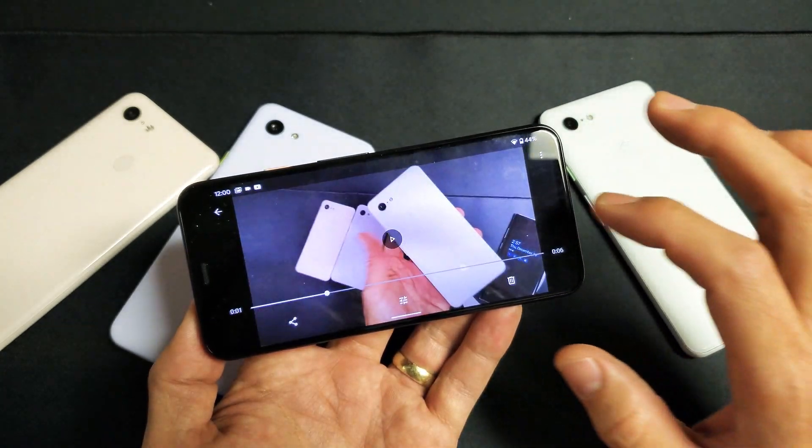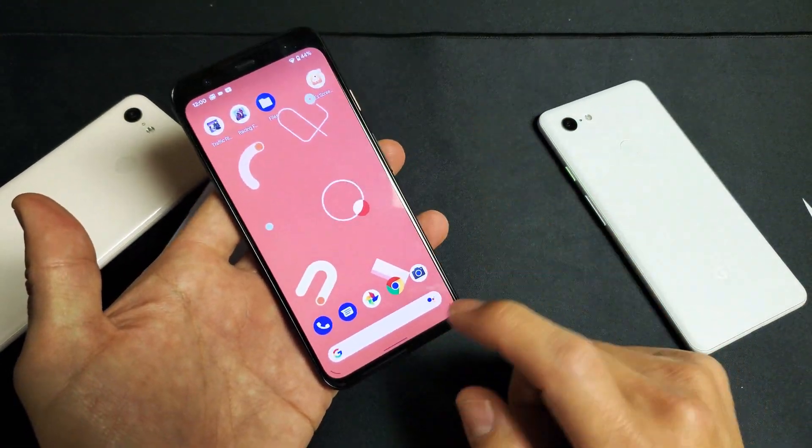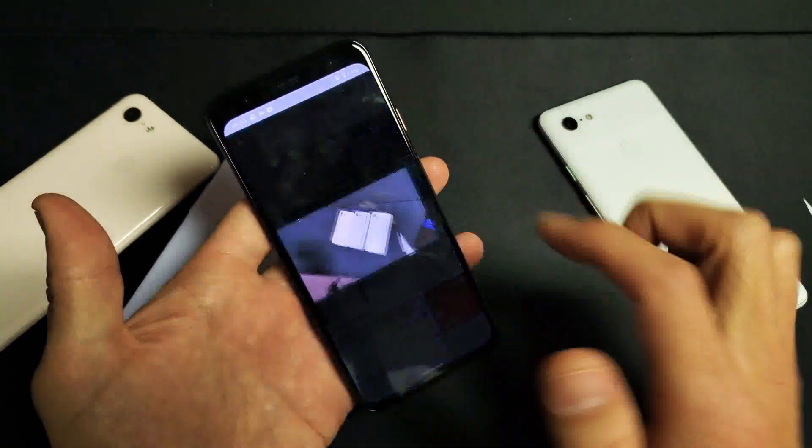First thing is this: go ahead and go into your Google Photos Gallery, and you want to find the video that you want to trim. So I just made this video right here. Let me go ahead and tap on that.